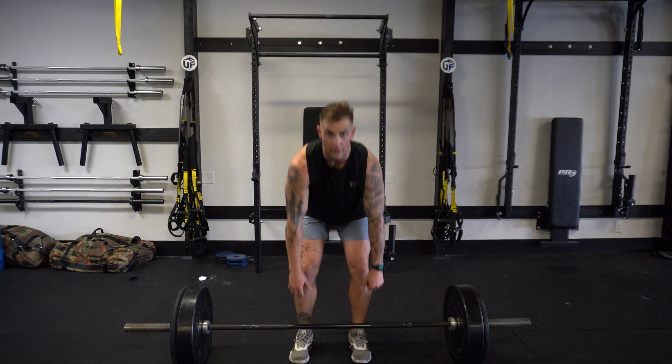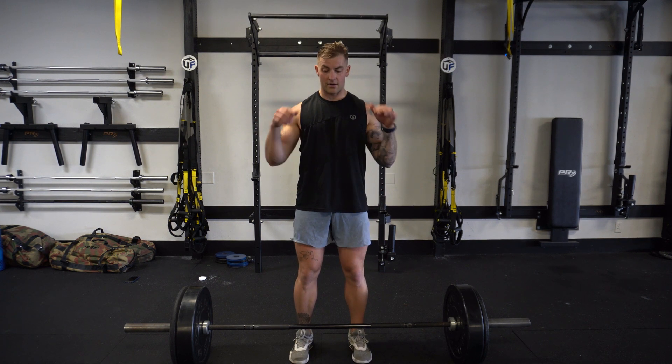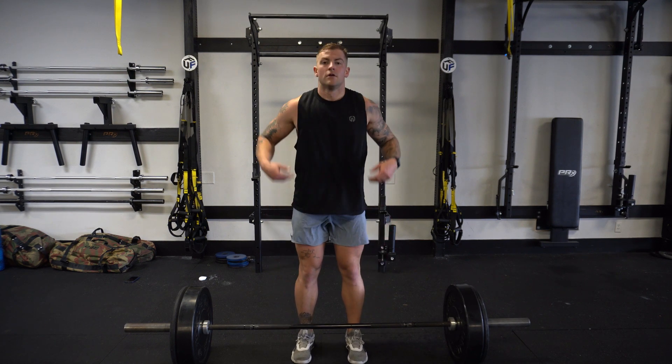We'll do one more. One move up here, just above the knee — once you get above the knee, that's when you get that big pull and then drop down. Notice how my feet really stomp the ground. Start with the core brace.